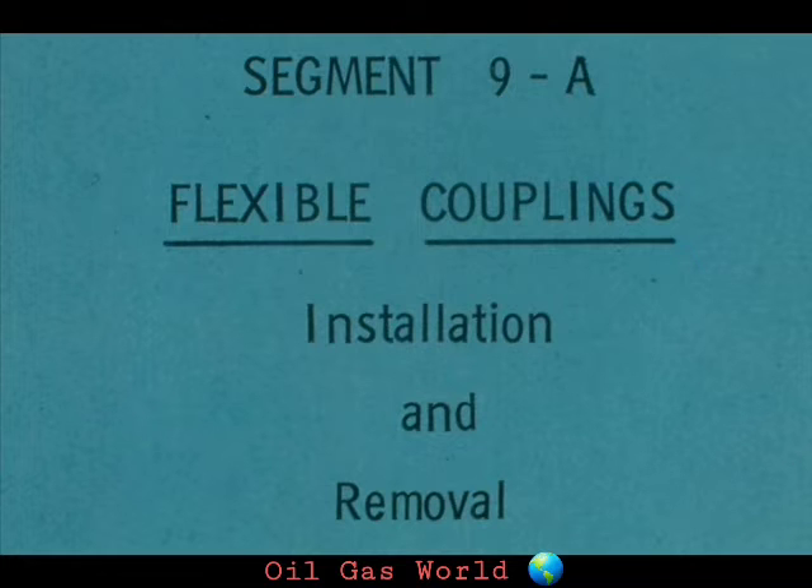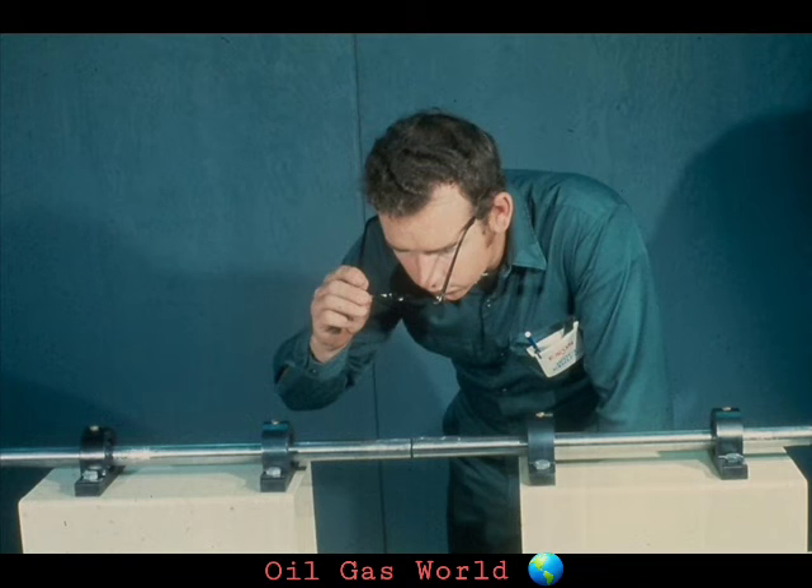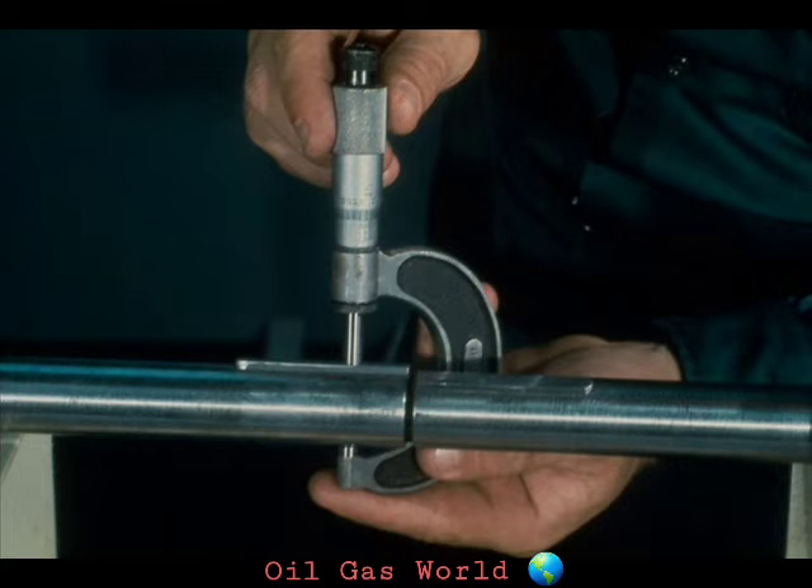This segment of our course deals with the general methods and procedures used to install and remove flexible couplings. We'll cover the basic procedure for the installation of a gear coupling, then explain any differences in installation procedures for the grid and disc couplings. First, assemble the required tools, equipment, and supplies for the job. Then put on the proper protective equipment as required by your plant. Check the sizes of the hub bores against shaft sizes, obtain the appropriate keys, complete all measurements, and be sure that all fits and clearances meet manufacturer's specifications.